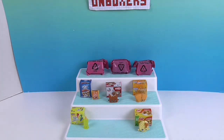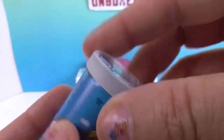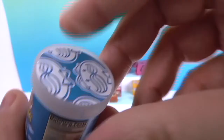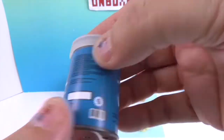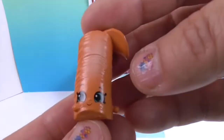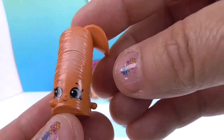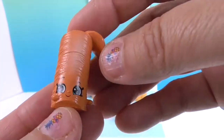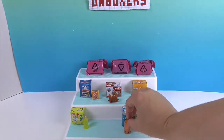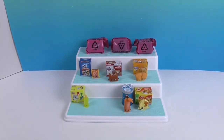And now for the Pringles — here are the Salt and Vinegar Pringles. Love the top coming off and the little Pringle guy on top with all the awesome details. Here's our Pringles Shopkin — this one's called Vinnie Pringles. Salt and vinegar: you either love them or you don't!